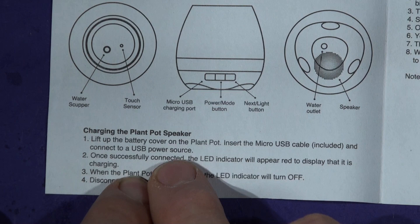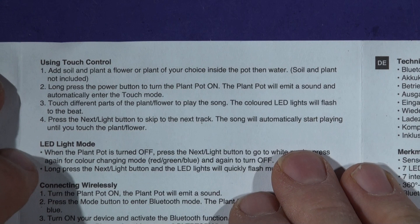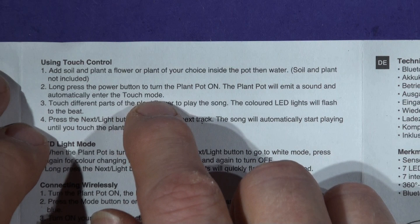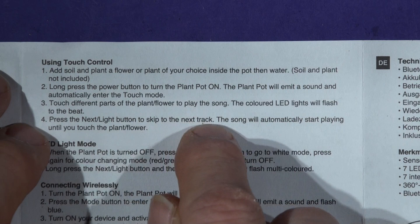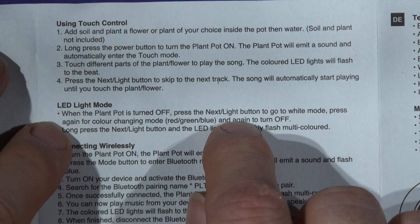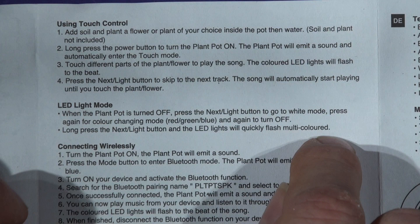When the plant pot is fully charged, the LED indicator will turn off — I'd like it to go green, please. Long press the power button to turn the plant pot on. The plant pot will emit a sound and ultimately enter touch mode. Touching different parts of the plant or flower plays the song. The coloured LEDs will flash off the beat. Press the next button to skip to the next track. In LED light mode, when the plant pot is turned off, press the next light button to go to white mode. Press again for colour-changing mode and again for off. So it's actually a standalone light as well.